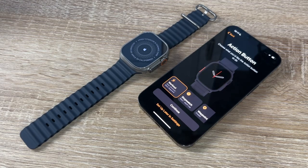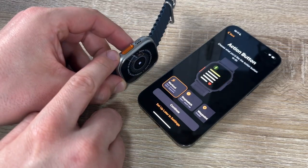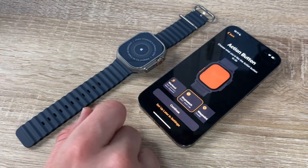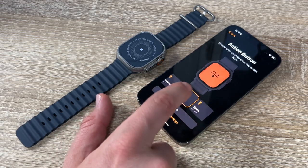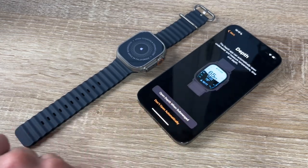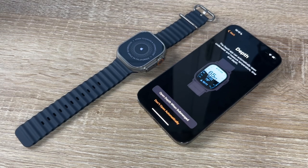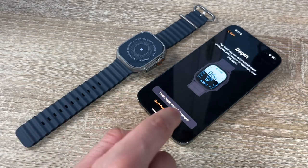Now the Action button: we choose what we want the Action button to do. Located on the left side as an orange button, it can start a workout, start a stopwatch, mark a waypoint, start Backtrack, begin a dive, or activate a torch. We choose torch for example. The Depth app can automatically open underwater and measure temperature, time, and depth — or we can set it to open manually.